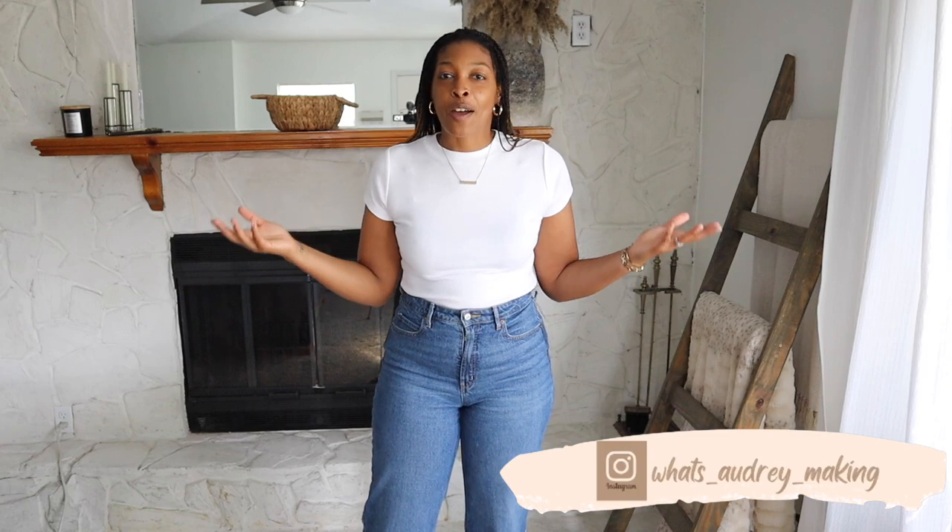That's going to be it for today's video. Thank you so much for watching. Go ahead and subscribe if you haven't already and hit the bell, because we're going to be doing so many DIYs this year — from home decor, home renovations, fashion, and fashion accessories. I'm also open to all of your suggestions, so if there's anything you want me to DIY, go ahead and comment below or hop on over to Instagram and send me pictures of things you'd like me to replicate, and we can do all of these DIYs together. Thank you so much for watching and I will see you guys in the next video!